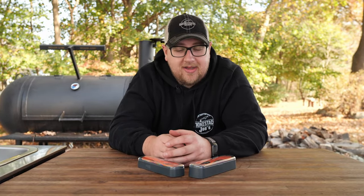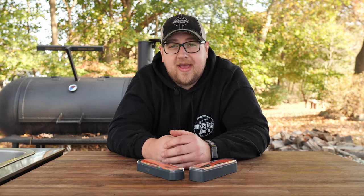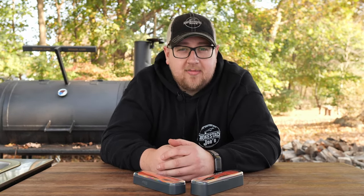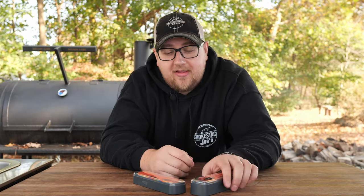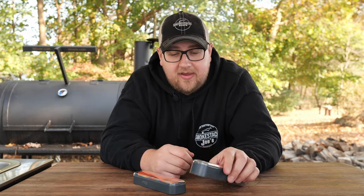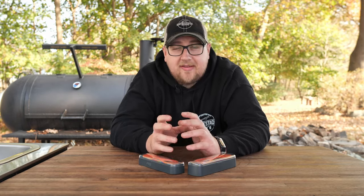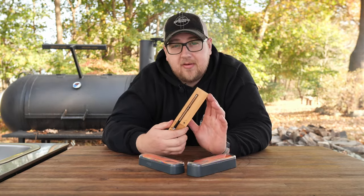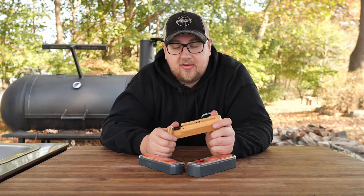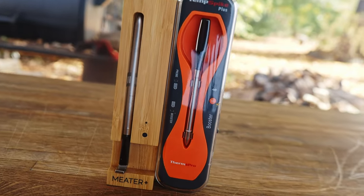Wireless meat thermometers are great because they have no wires, making them super easy to use, and having the app on your phone is very nice. But if you've used one before, I'm sure you've had the aggravation of connectivity issues. These issues are across the board with every manufacturer — it's just the way wireless meat thermometers are made. That being said, they are a very nice piece of technology.